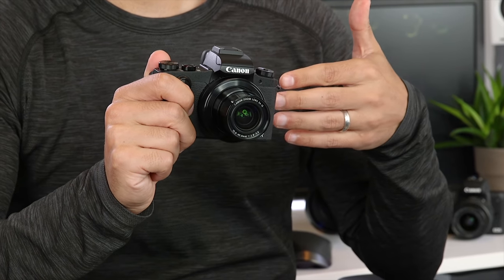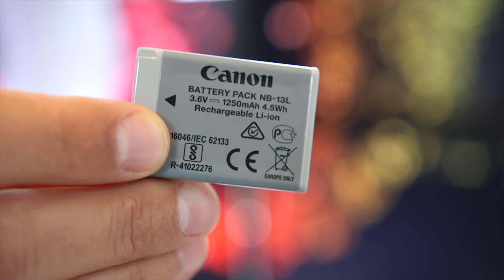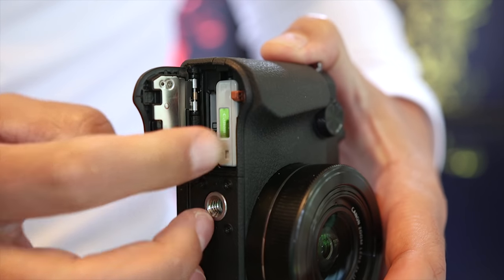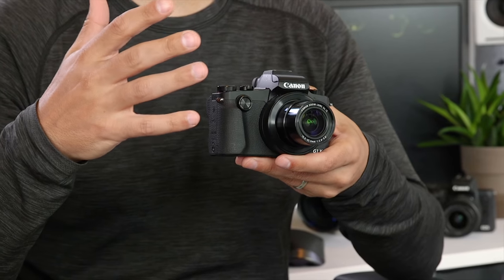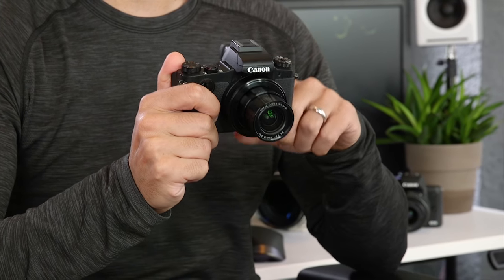The G1X Mark III uses Canon's NB-13L lithium ion battery pack with 1,250 milliamp hours. The battery does an okay job, but if you plan on using it all day I would definitely get another battery and maybe even two. I'd always rather have extra batteries I don't end up using than run out of power mid-day — and this isn't specific to the G1X Mark III, as a lot of mirrorless and compact cameras don't have great battery life, partly because the screen stays on most of the time.